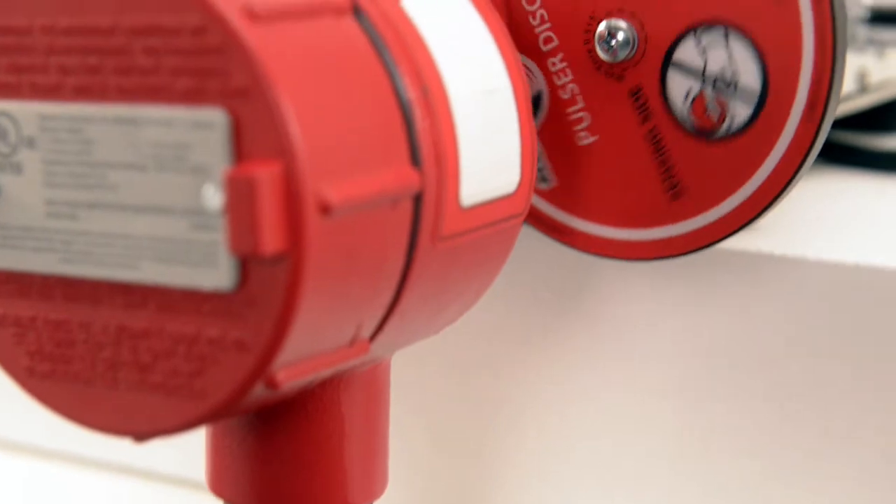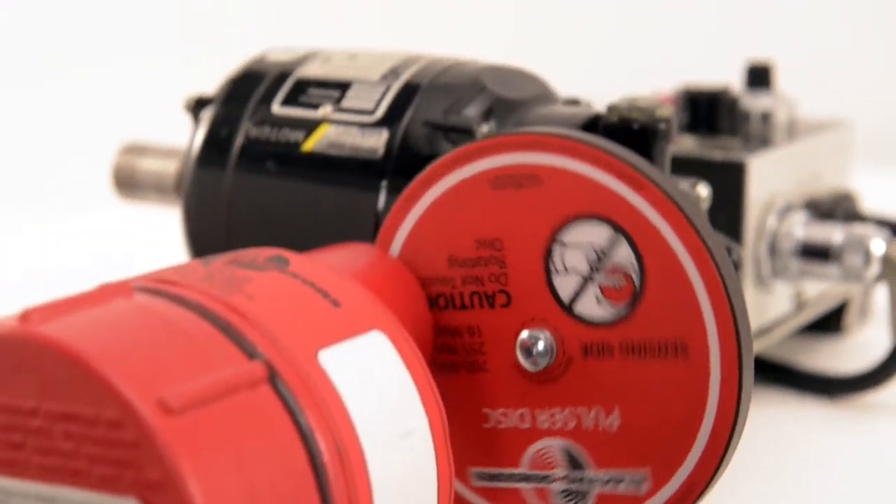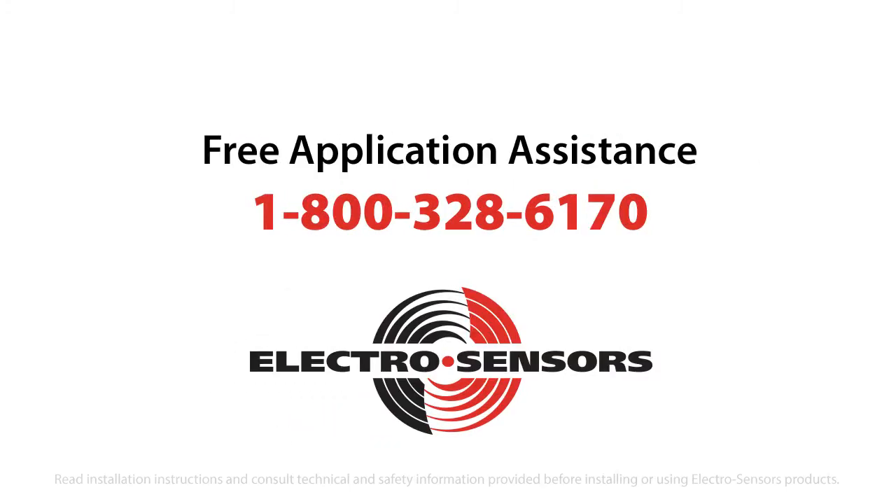For challenging or advanced speed switch and monitoring applications, free assistance is available. Call 1-800-328-6170 for application assistance.